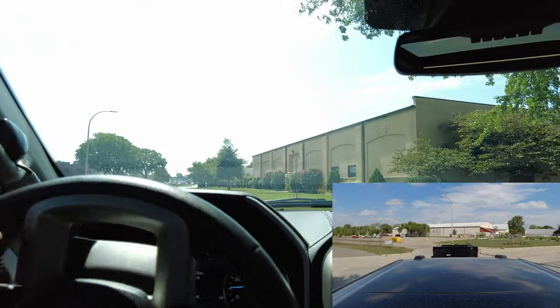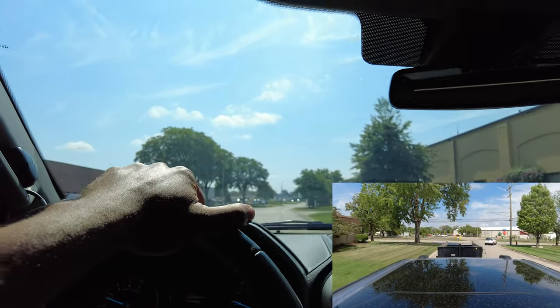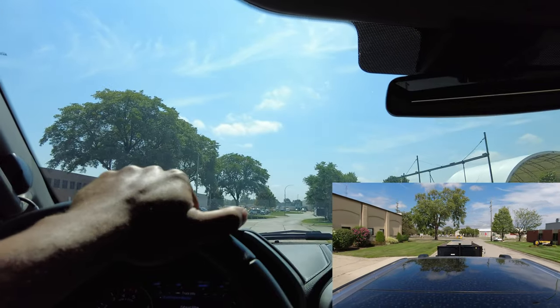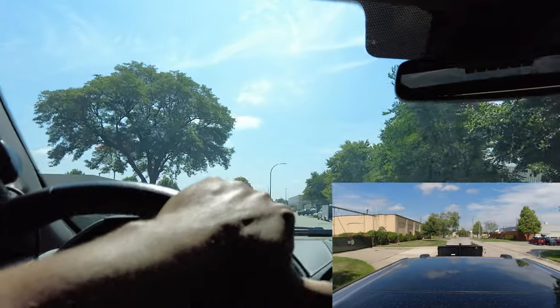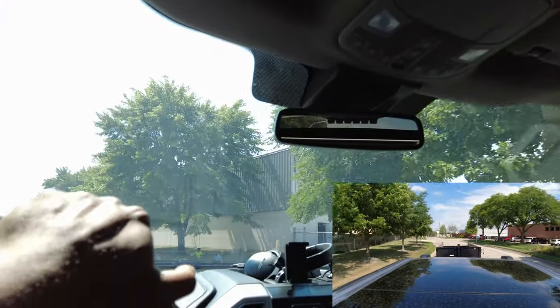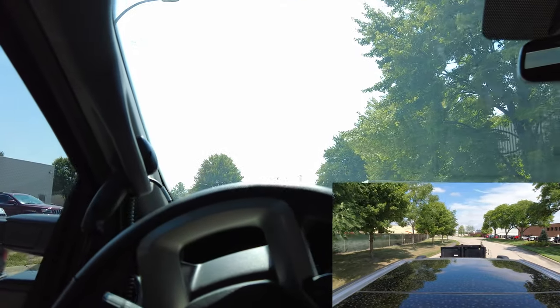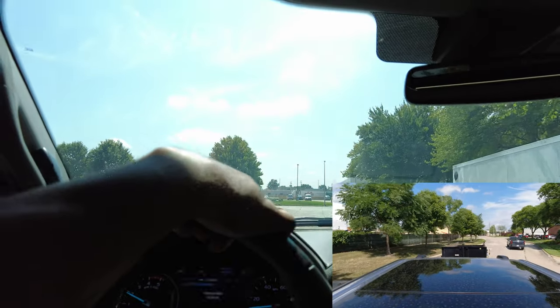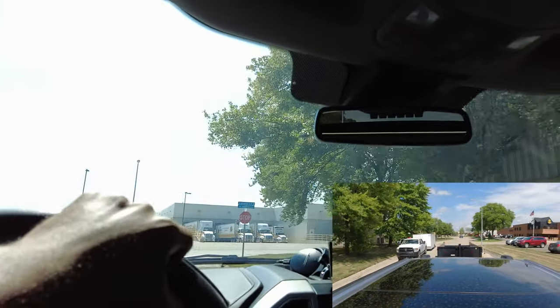Pay attention to how we're turning here — we can't just drive normal with this trailer behind us. If I make a turn like a normal vehicle, the trailer will end up on the sidewalk and we don't want that. There's a hazard to our right; I could slow down and let this other pickup go — I can fit, but I don't want to chance it. Give this guy some space.